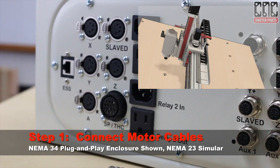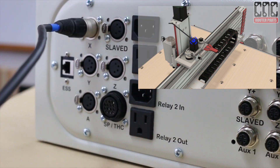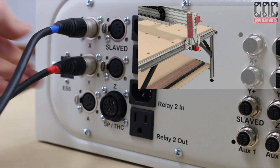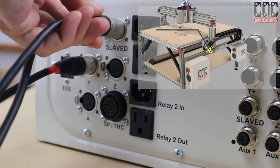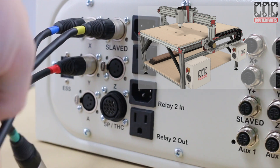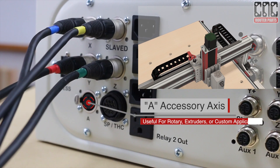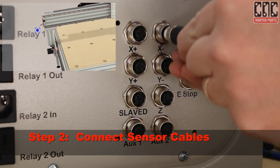Now we can start plugging things in, starting with the motors. I'll take the blue X-axis motor cable and install it in the motor port labeled X. The red Y-axis motor cable into Y. The yellow cable into Slaved. The green Z cable. We have an A motor port which we'll leave open for future use, such as a rotary axis.